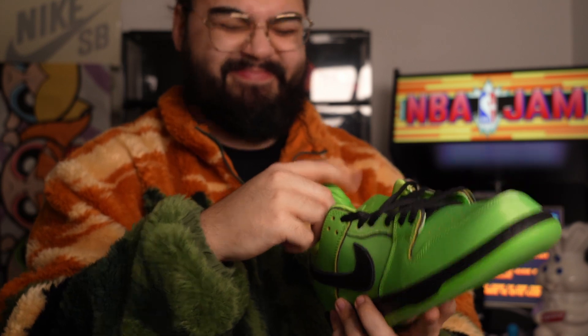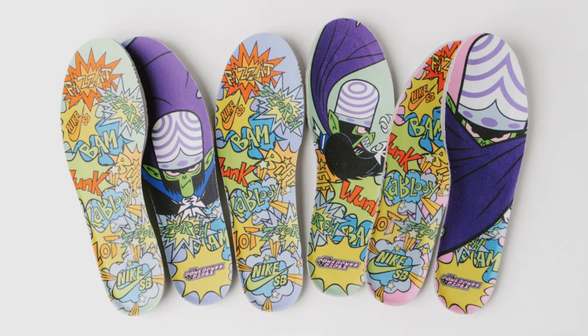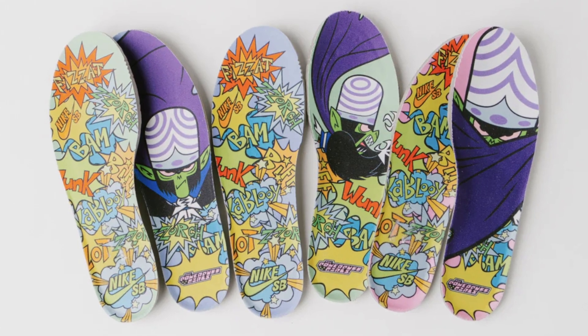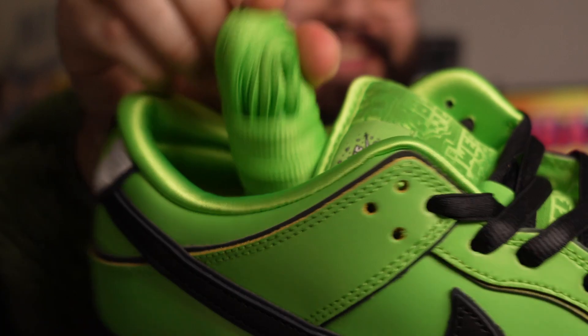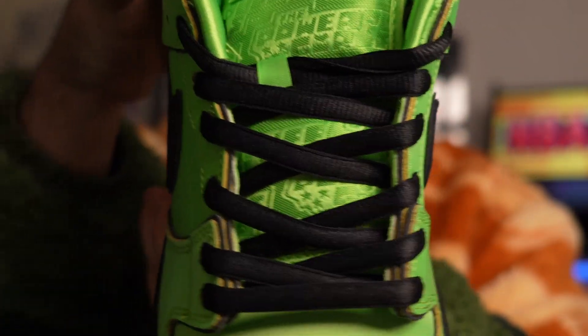The final thing to mention would be the insole design — each pair comes with a different design featuring Mojo Jojo, the villain in the TV show. I'm not going to be ripping out my insoles; I'll leave them in there. The shoe also comes with a second pair of laces in neon green, which is great to see. Although I really like the black laces as they contrast the swoosh, it's nice to have a bright neon green set to match the overall color theme.